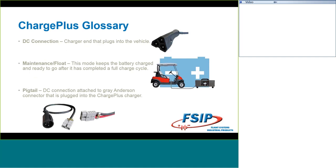Here's a quick glossary — I know most of you know these terms, but you'd be surprised at the number of people who don't. When I talk about a DC connection, I'm talking about the charger end that plugs into the vehicle — you can see the RXV 48-volt DC connection shown on screen. When I talk about maintenance or float mode, that's the mode that keeps your battery fully charged and ready to go after completing a charge cycle. Some people call it a trickle charge — it delivers a low current to keep the battery up to charge without overcharging it. And when I talk about a pigtail, on the left-hand side of the screen you can see what we call a pigtail: it's the DC connection attached to a gray Anderson connector that's plugged into the Charge Plus charger. Each Charge Plus charger has a gray Anderson SB50 connector at the end, and when you buy a kit you get a pigtail that plugs into that connection.